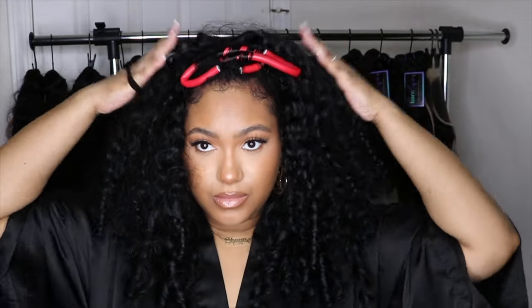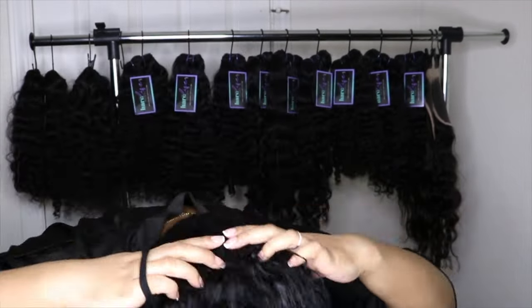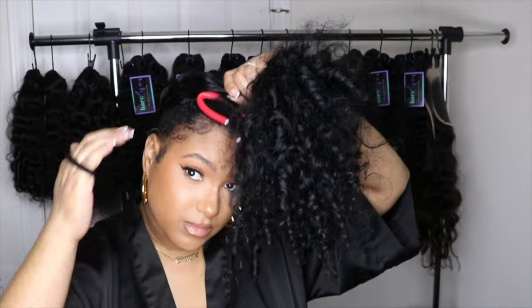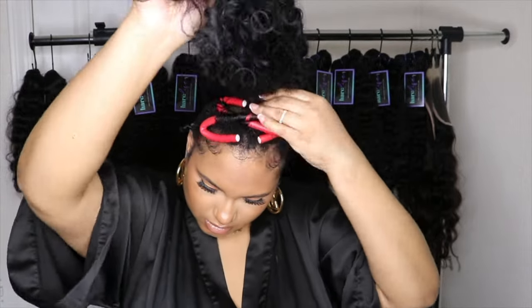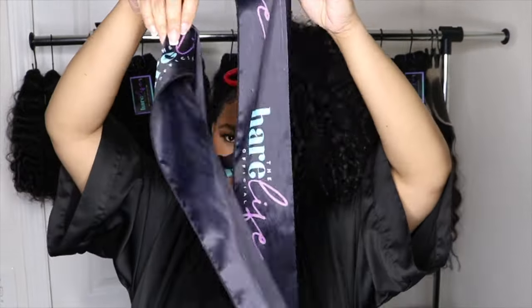I take an ouchless scrunchie — a satin or silk scrunchie would be perfect, but I didn't have one on me at the time. All I do is wrap it around once. I don't do it twice — it'll leave a dent in the hair. You just want to do it one time, making a very loose ponytail. Make sure the ponytail is at the top of your head, as far forward toward your forehead as you can bring it — that's where you want it to be.